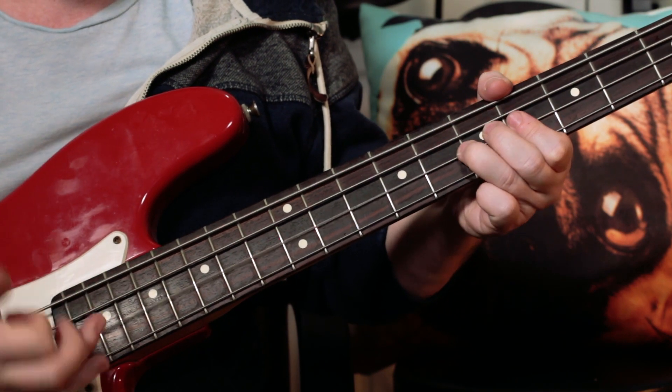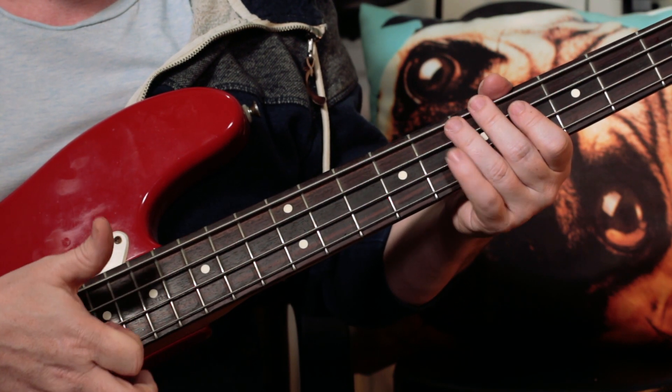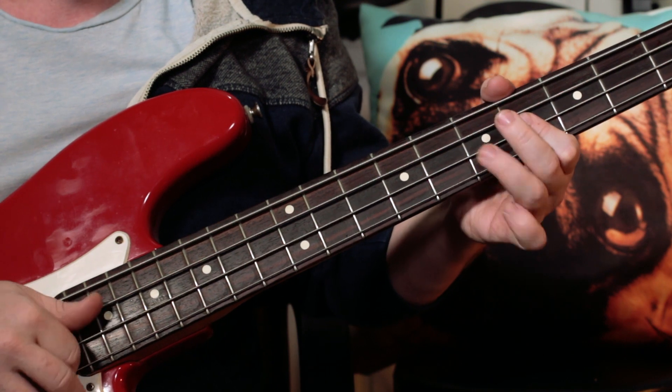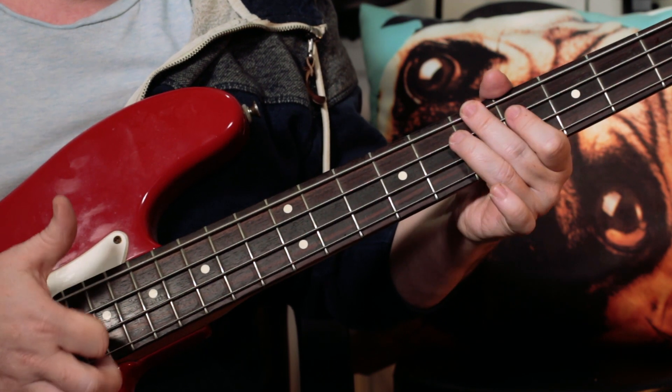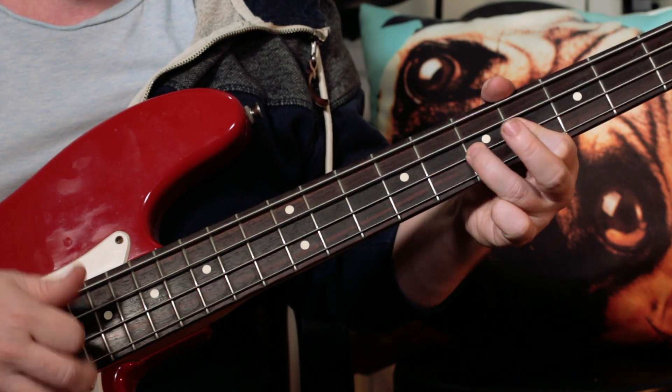And I'm slapping with my thumb on that first note and then pulling the next two notes. Then slapping, pulling and hammering.